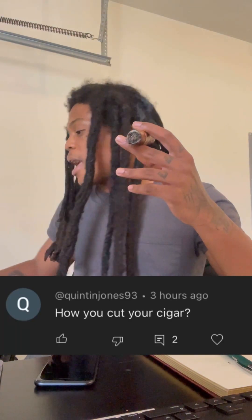I came across a comment that asked how do you cut your cigar. I said I usually do a simple guillotine — a straight cut, just pop it, boom, cut it off and get to puffing. And they said that they do either a cross cut or they use their fingers.